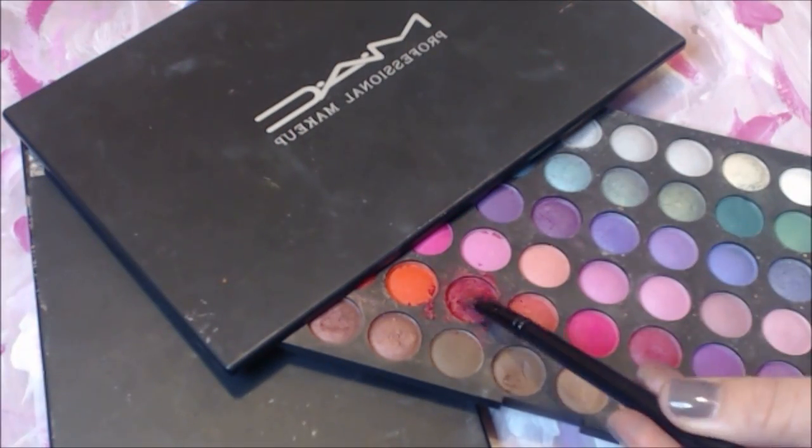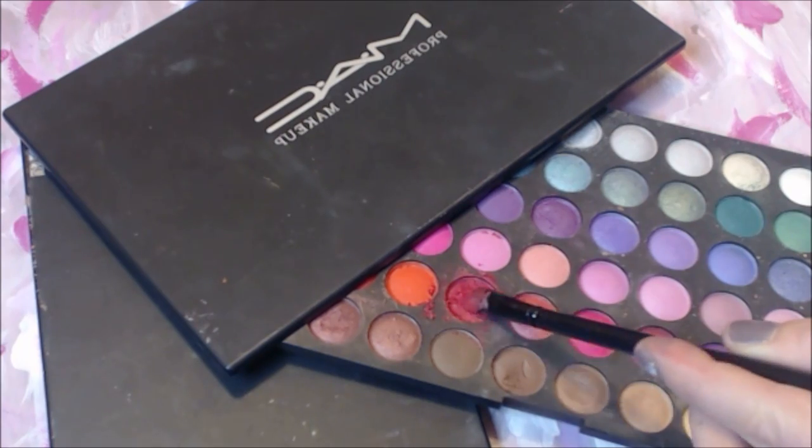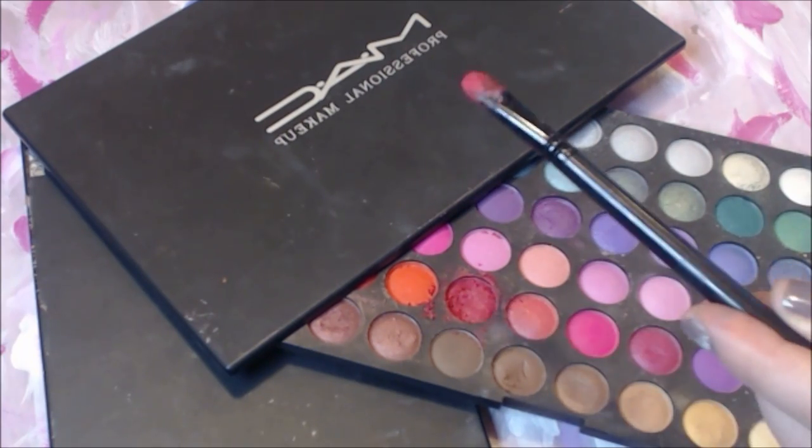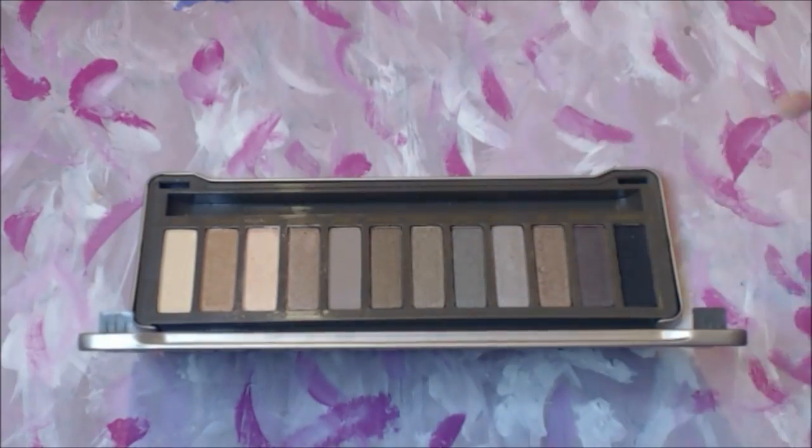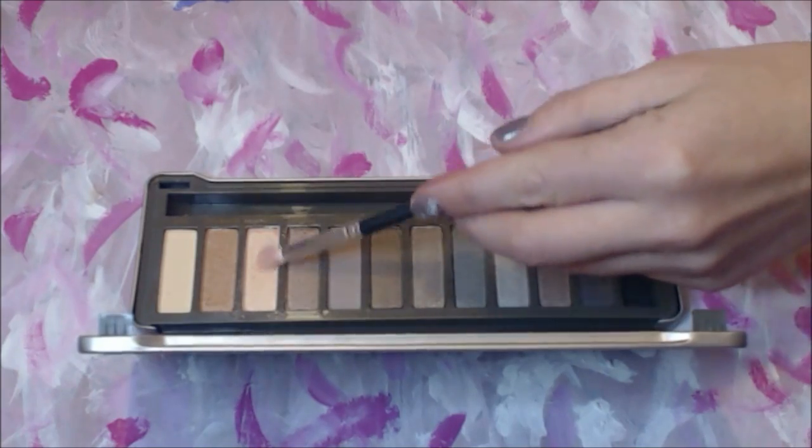Starting with my MAC palette, using a regular brush, apply the dark pink color all over the eyelid. For the next step, I'm using my Naked 2 Urban Decay palette. I chose a vanilla shimmery color named Booty Call — apply it to your brow bone area and close to your nose as a highlight, using a small regular fluffy brush.